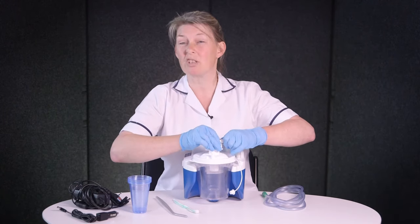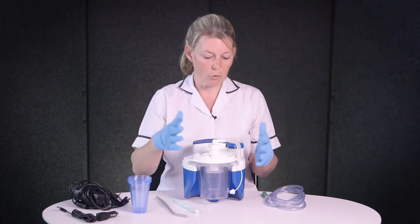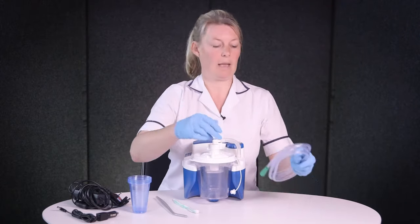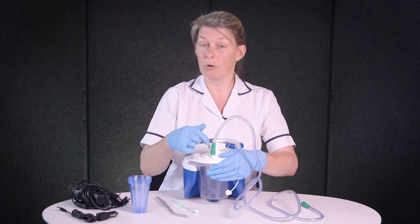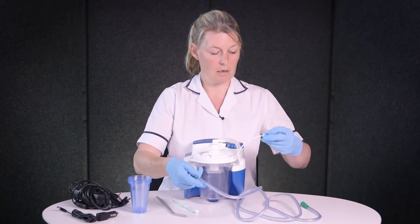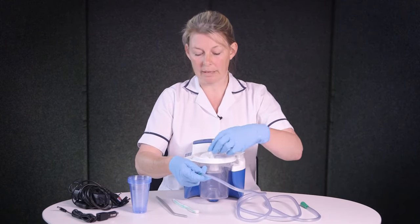It's important to consider if you want to wear gloves, face protection, or a pinny. Then we're just going to get the long tubing and attach it — it says 'to the patient' if you're wondering where to go. If you are carrying the canister you can actually put a little lid on top to make sure that the secretions are secure in the canister.